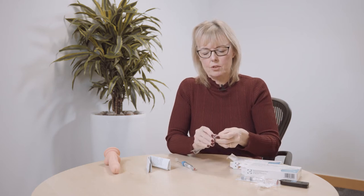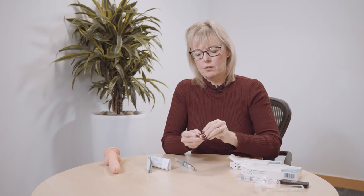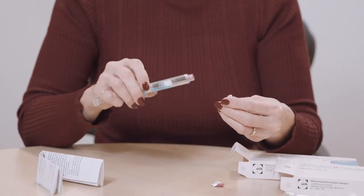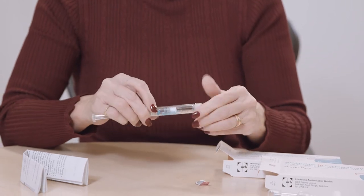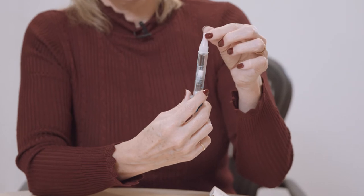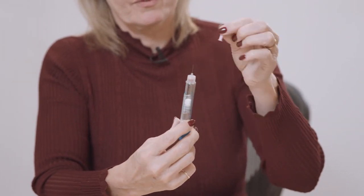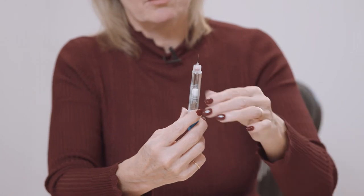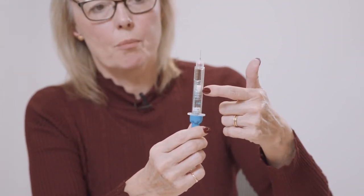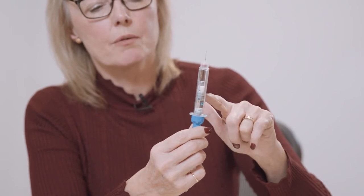Take the needle out, remove the needle cover from the top, and screw it onto the other end of the applicator. Then take the two caps off the needle. In the glass vial you have a powder at the top and a liquid at the bottom, separated by two grey bungs.